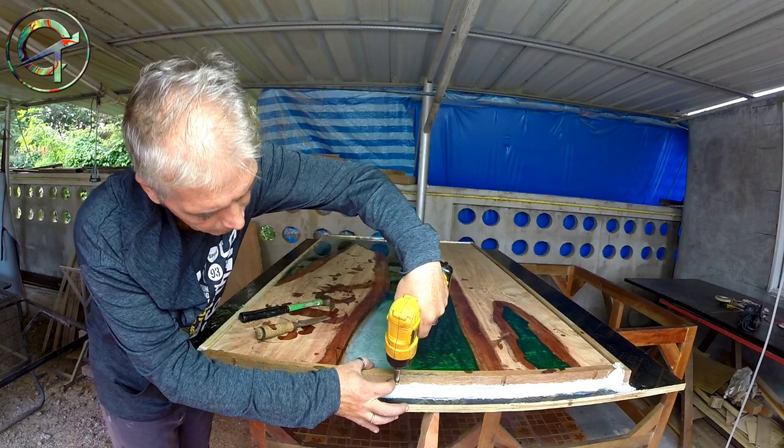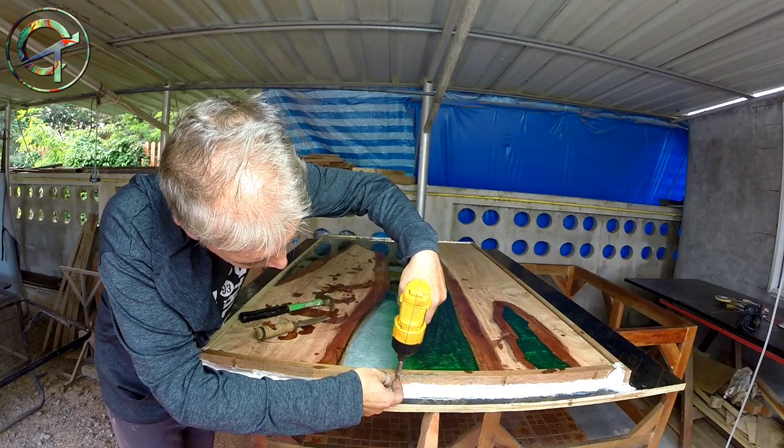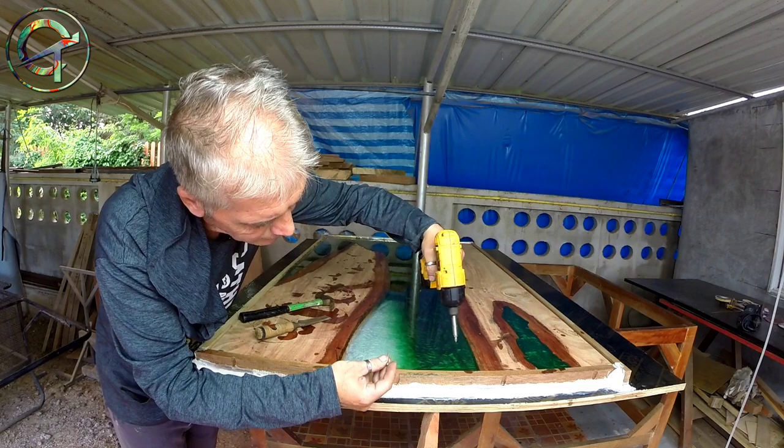Okay guys, I'm building an epoxy cast kitchen table and I'm opening the mold. If you are interested in how I ended up to this point, there's a web link above my head to this series playlist.